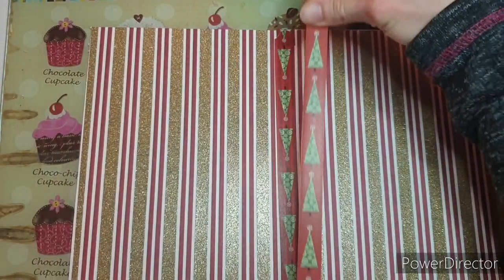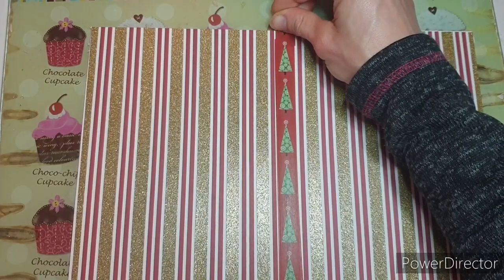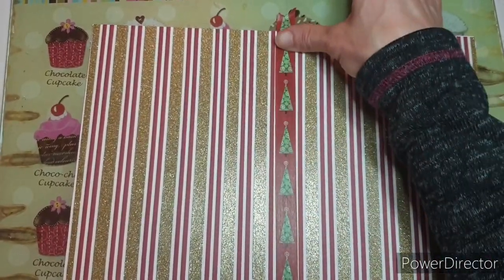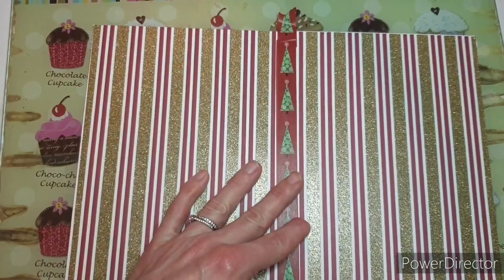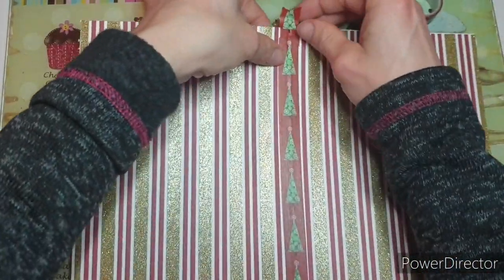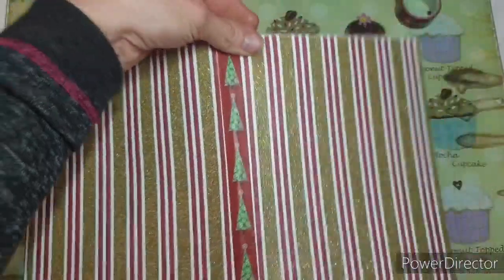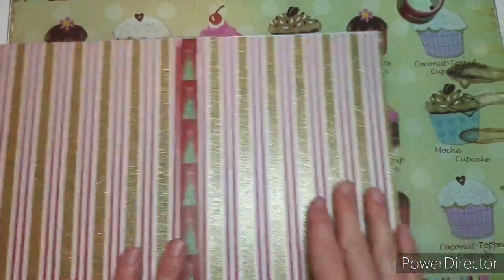Let's just go over the top of this and cover them up, because that would annoy me — having them going the wrong way. Then we just repeat this step for the other two panels.